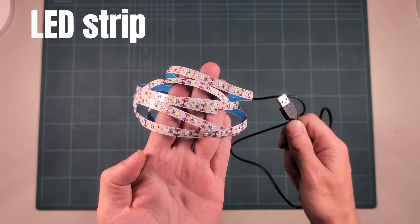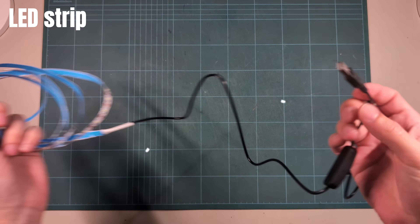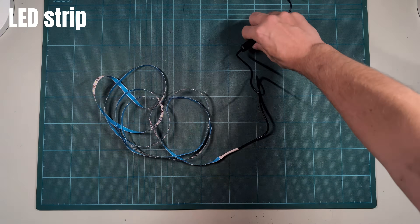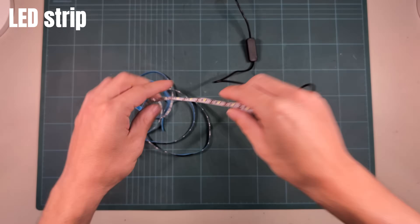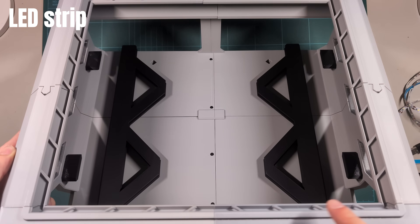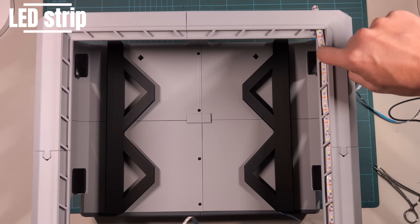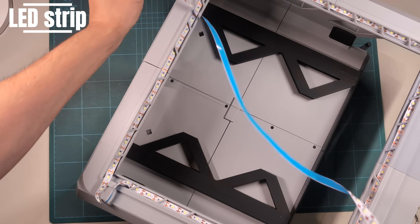Now let's add some LEDs. I chose a 2-meter USB-powered strip with an on-off switch. I tried to find one with a long cable, but I still had to extend it. For my printer, two meters of LEDs is a bit too much, but you can cut them at the designated spots. On the other side is an adhesive, which can be a blessing and a curse during installation — but I have a nice trick. Turn the riser upside down. The LEDs go all around, and there is a channel to insert them.